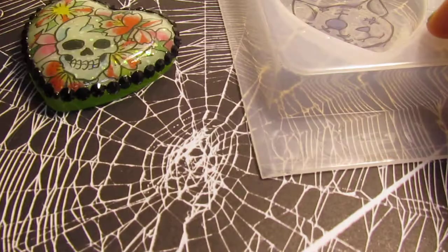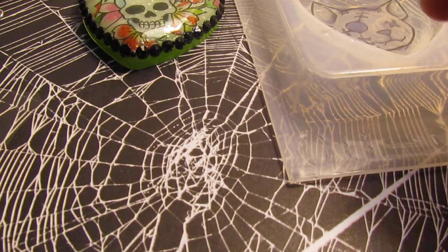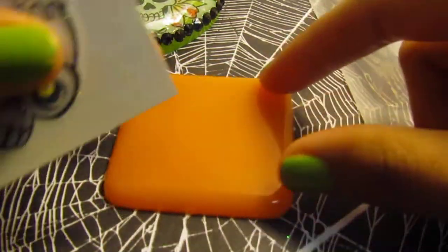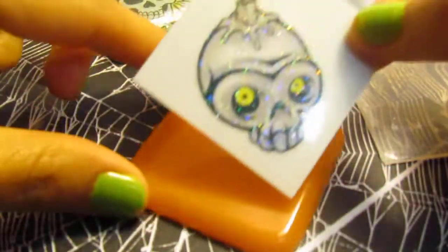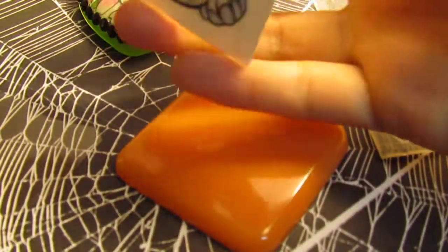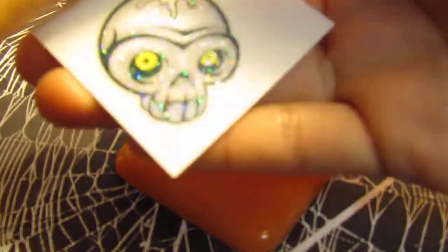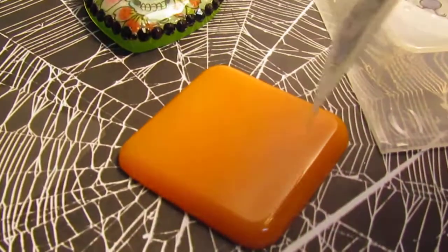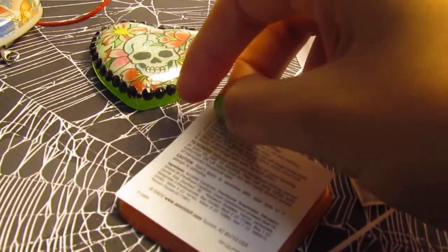I have this square piece right here that I'm going to add this tattoo to right here. This will probably just be a magnet because they're kind of big pieces. You just peel it off the same way — peel it off — and then place it where you want it.